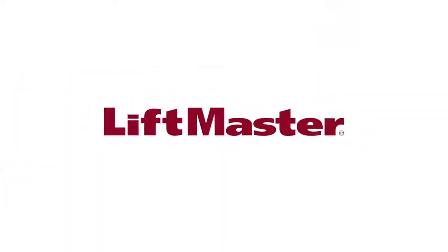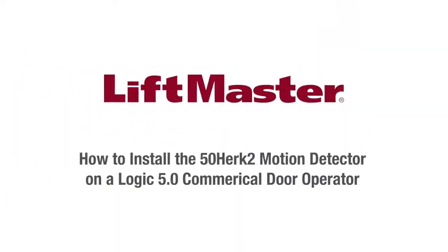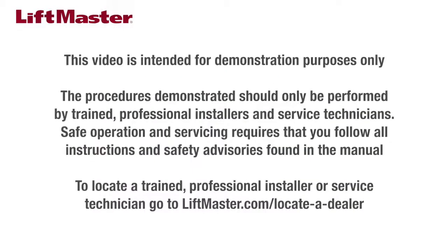Thank you for choosing LiftMaster. This video will show how to install the 50HRC2 motion detector to a Logic 5 operator. This video is intended for demonstration purposes only. The procedures demonstrated should only be performed by trained professional installers and service technicians.